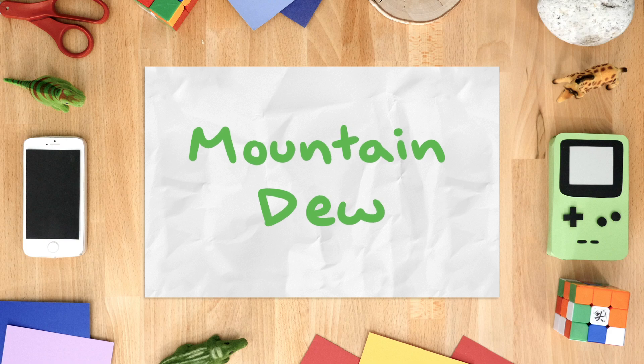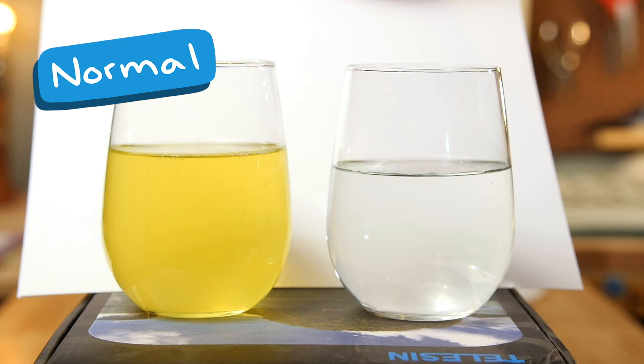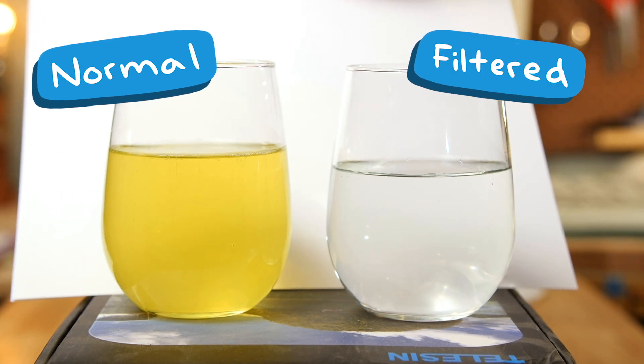First up, Mountain Dew. Here we go. On the left, you have normal unfiltered Mountain Dew. On the right is the filtered Mountain Dew. How about that color change? That's absolutely insane.